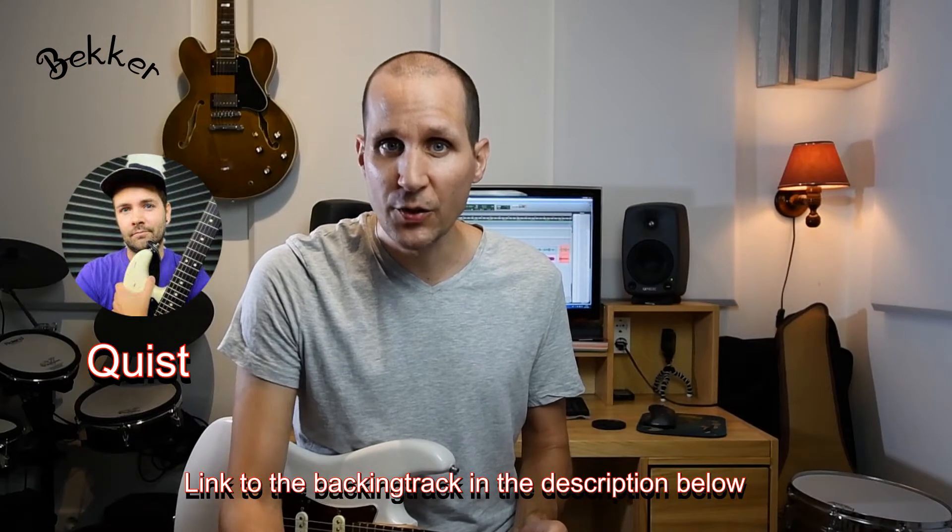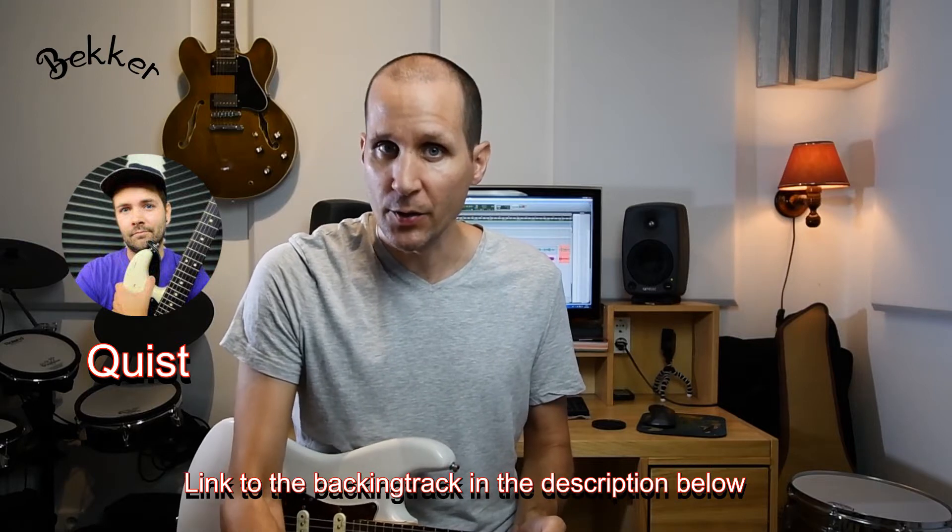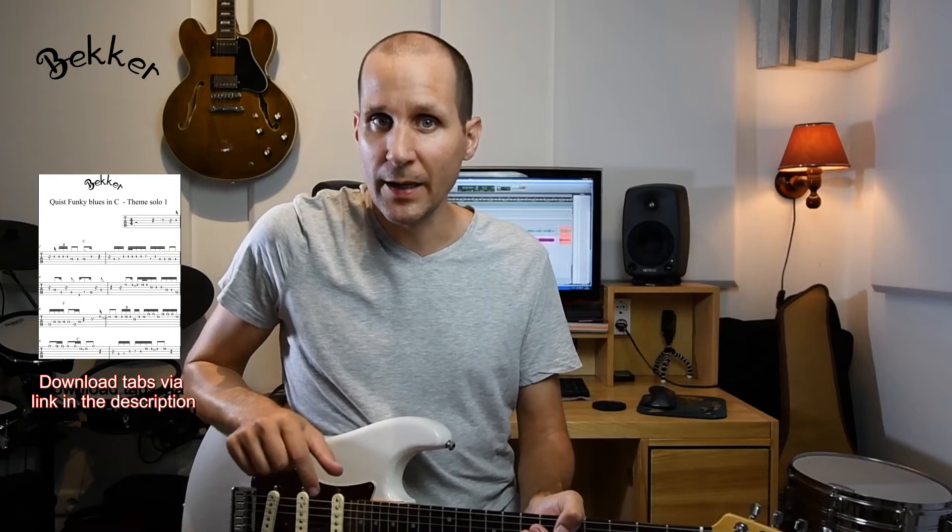Hey everyone, welcome back to my channel, my name is Flores Becker. Today we're going to look into a solo that I wrote over one of Quist's most recent blues backing tracks — it's a funky blues in the key of C. Be sure to check out his channel; he puts out some awesome guitar content including backing tracks and great guitar lessons. For this backing track he invited the incredibly talented guitar player Ross Campbell to play the intro solo. At first I thought I'd do a tutorial on Ross Campbell's solo, but then I figured it would be nice to write my own solo to show you what you can do learning someone else's licks and making them your own. The tabs for this solo can be found via the link in the description below.